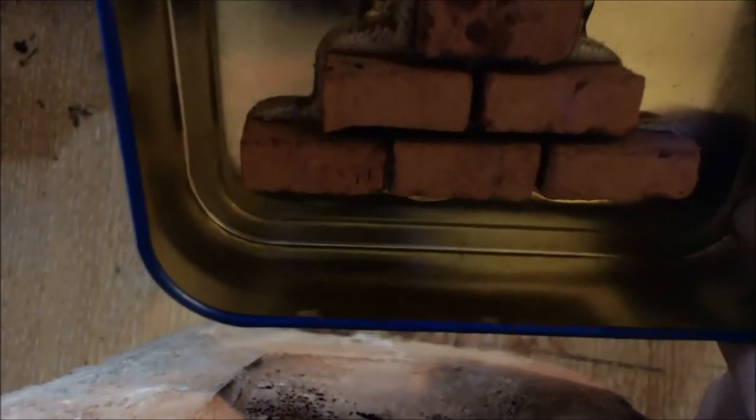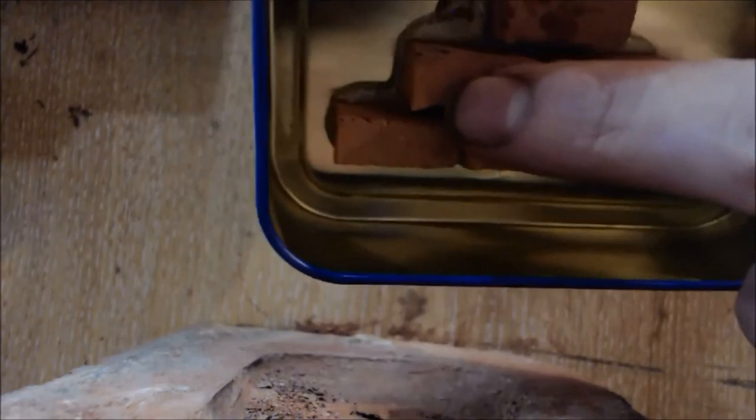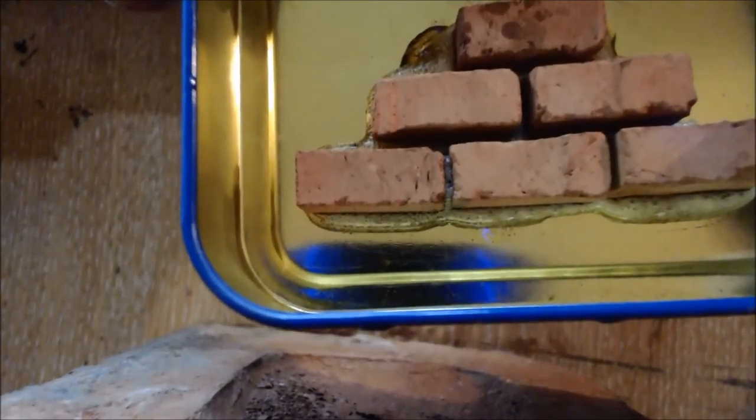It looks wider than it is. Even though it looks slightly off on those bricks — that one on the left there — I've been picking that one out. Once the mortar's between them and everything, it looks quite good.